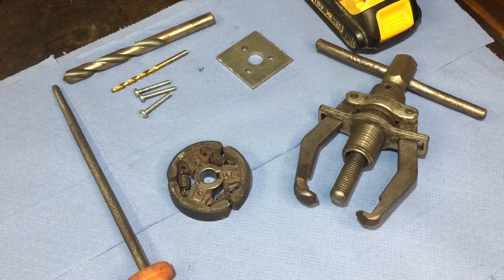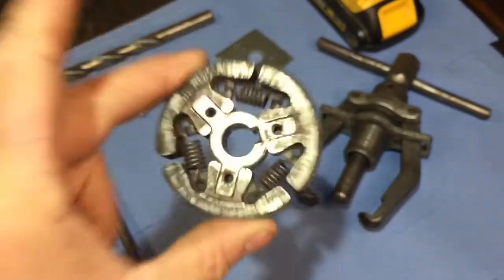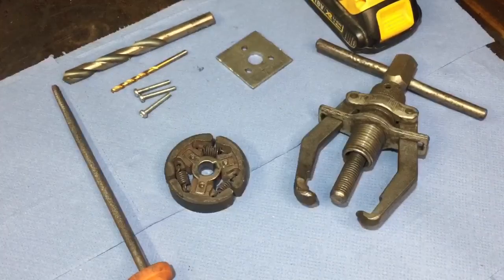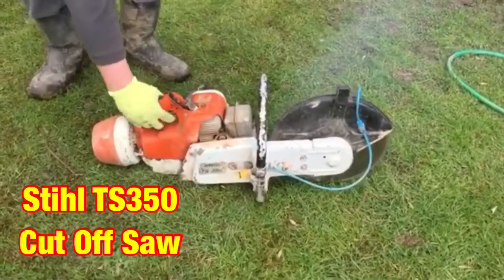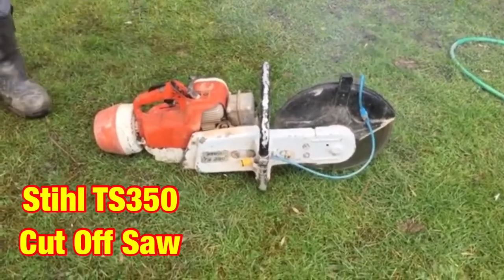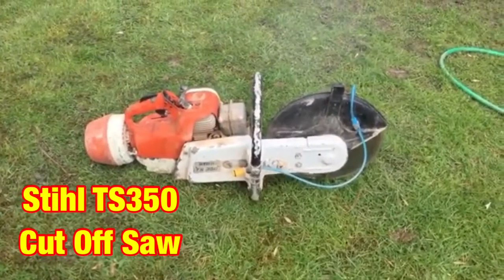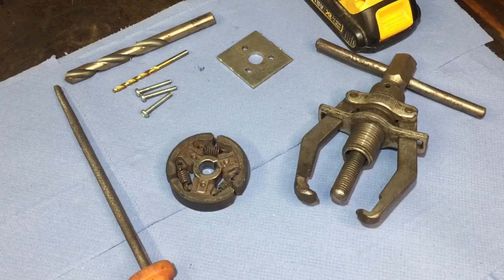Hi again, welcome to another video. In this video I'm going to show you how to take a clutch off of one of these - a Stihl TS350 cutoff saw, or similar. This would work on similar machines. Watch the video now as I remove it off of the machine.